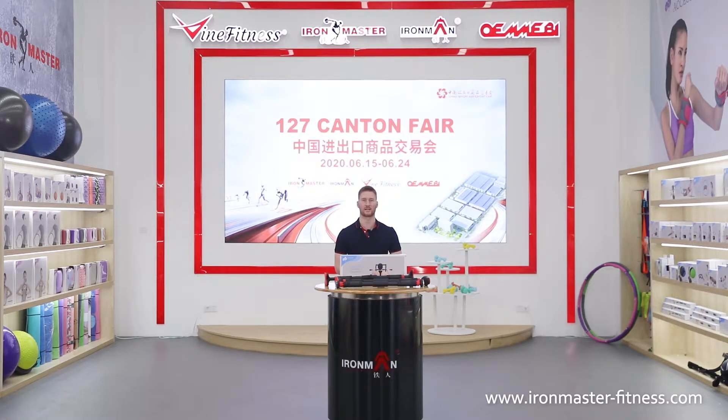Hi guys, how are you? This is Kalem from Nantong Iron Master. We have been specializing in sporting goods since 1996 and have rich experience in this field.